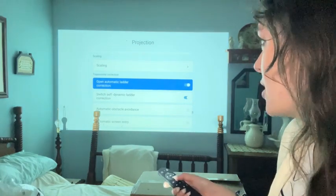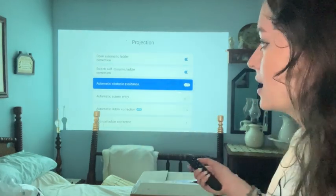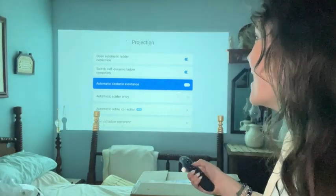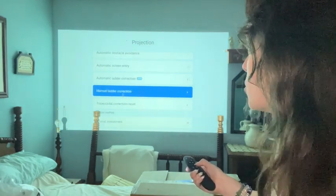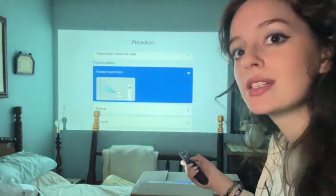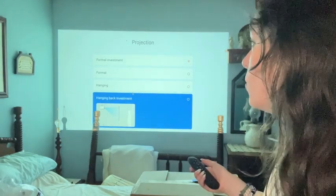There's automatic keystone correction, self-dynamic keystone correction, and automatic obstacle avoidance — that's why it wouldn't project onto objects in the room. But if you have stuff in your room and still want to use it at a large size, there are options. You also have automatic screen entry, automatic keystone correction, manual keystone correction, and trapezoid correction test. You can tell it what angle it's going to be projecting at, and whether it's going to be ceiling-mounted, which will change the way that it projects.